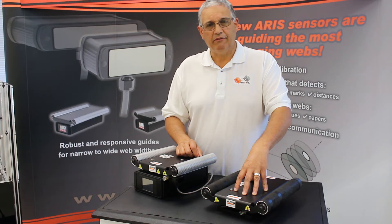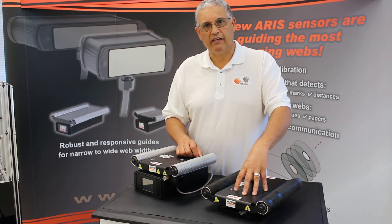You can see more about our products at www.r2r-tech.com.